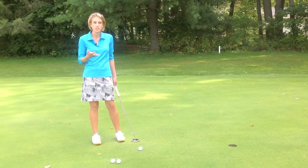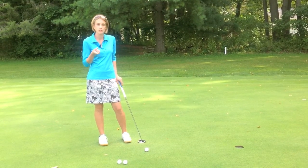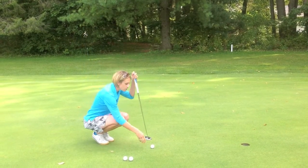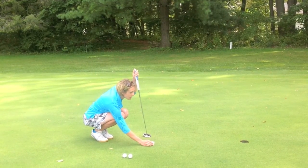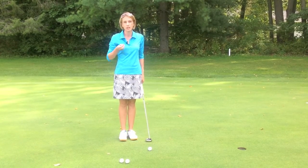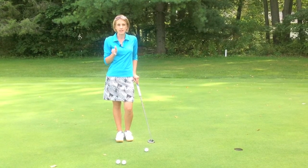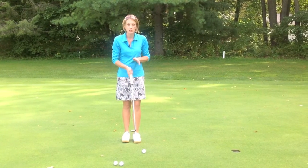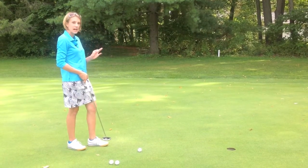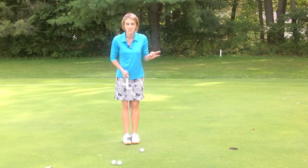There are a couple of ways to get that ball lined up even before you're ready to hit it. A lot of people use a line on their golf ball or even the words or letters on the side to line up to the hole. I'm hitting a straight putt today, but sometimes there's even a little bit of a curve — you want to pick that target you're going to roll the ball toward and line the ball up to that. We see the hole and the line a lot better from behind the ball when we're lining it up than when we're right over the top of it.